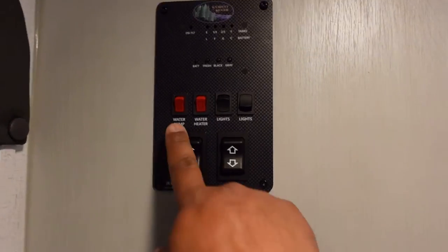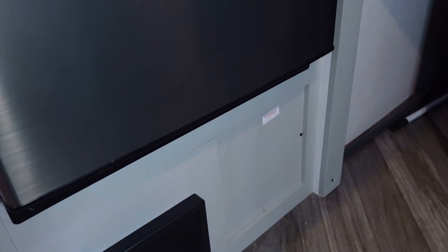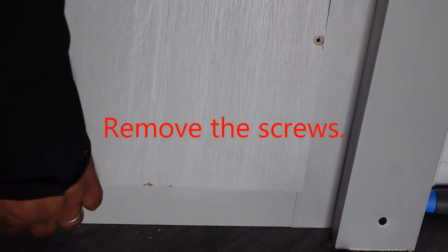Now most RVs come prepped so that at the water pump it has an extra hose. All you have to do is get that hose, stick it into your antifreeze gallon, and it will suck all of the antifreeze from there and start distributing it throughout the lines. You have to locate your water pump. Here's a quick tip: if you don't know where the water pump is, go to your water pump power switch and power it on, then listen for the noise. I know mine's down here. Here's my water pump button — if I turn it on I can hear it in this direction. All you have to do is pry it with something underneath and carefully pull it out. So that's the water pump right there.